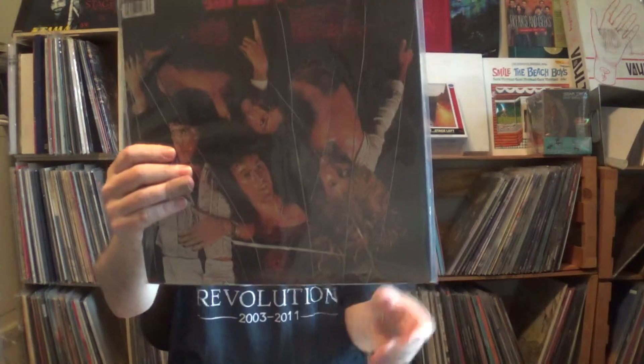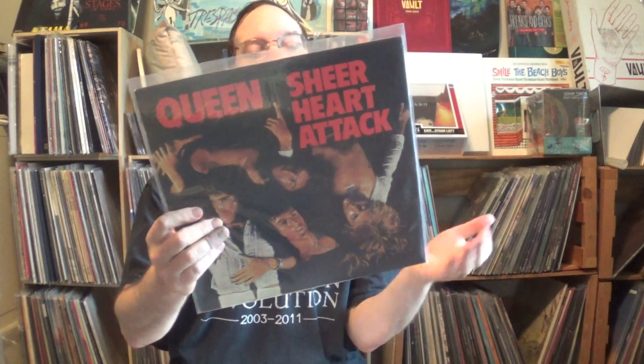Then I have Sheer Heart Attack from '74 — this might be a more recent pressing. Favorites include 'Stone Cold Crazy,' which is arguably metal — as fast and heavy and riffy as any song of that era. 'In the Lap of the Gods,' 'Killer Queen' — a great radio staple I've never gotten sick of — the vocal layers and harmonies are wonderful. 'Flick of the Wrist,' 'Lily of the Valley.' This is a great album, the most progressive Queen album.